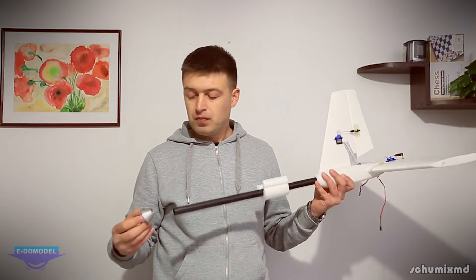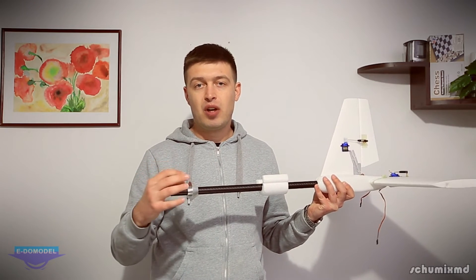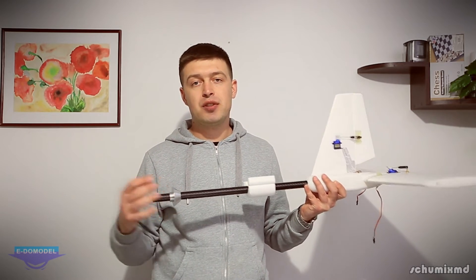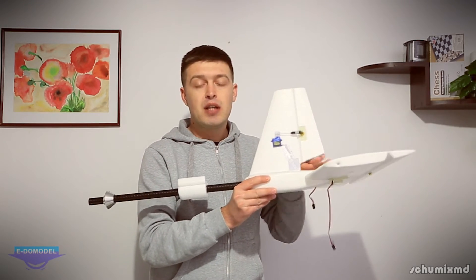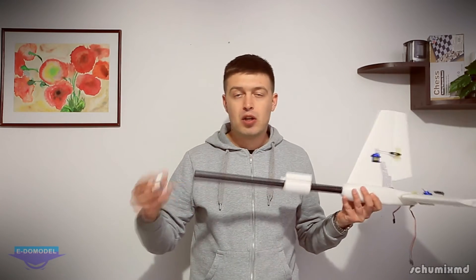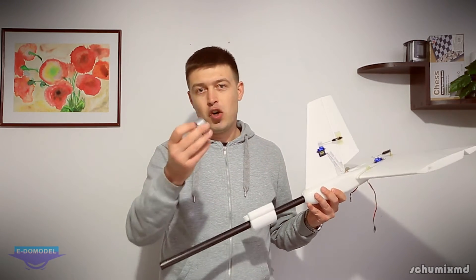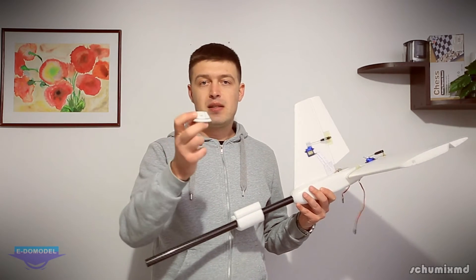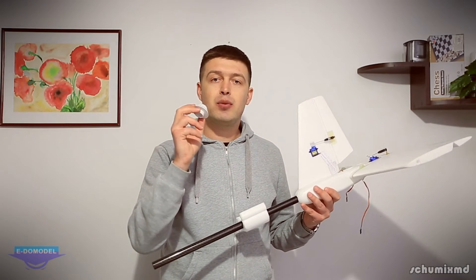The downside is that the aluminum piece weighs 52 grams, which is quite a lot since it's installed behind the CG and will shift the balance slightly. Because of this I've already 3D printed a replacement — the 3D-printed tail boom holder weighs only 12 grams, saving as much as 40 grams.